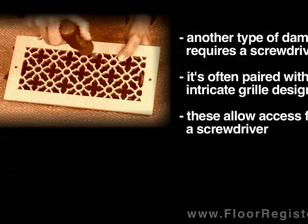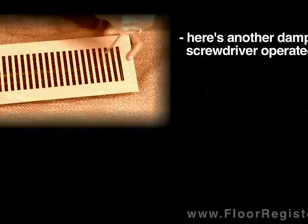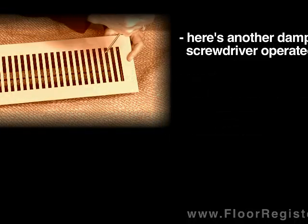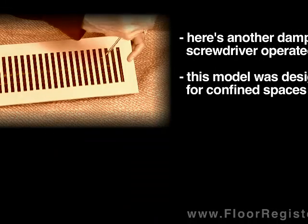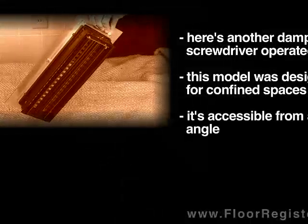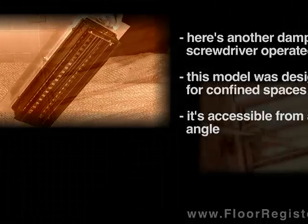Here is another type of screwdriver-operated damper mechanism. This is used in a situation where a lever type damper mechanism would not work at all. It can be a little bit difficult to operate this one, but that may be the penalty for having a very cool looking faceplate design.